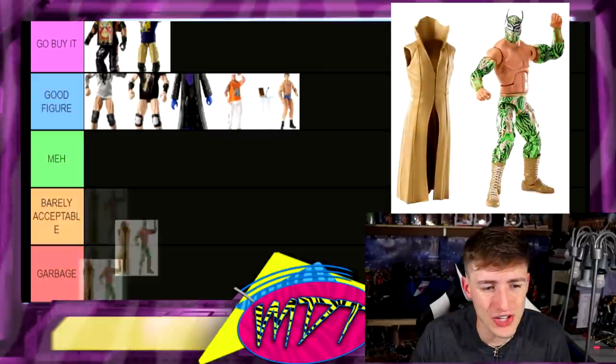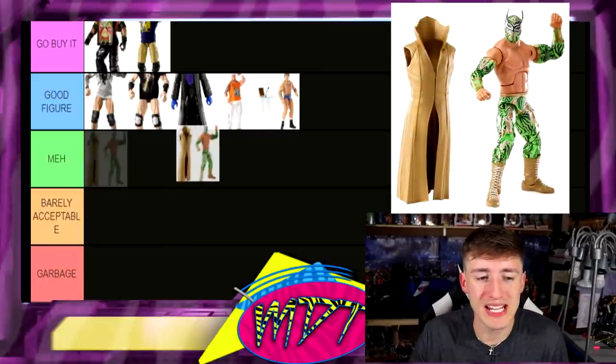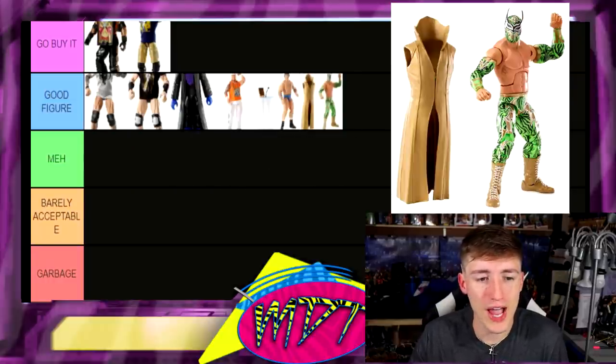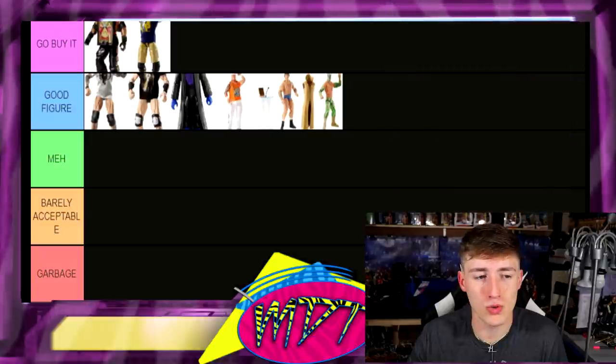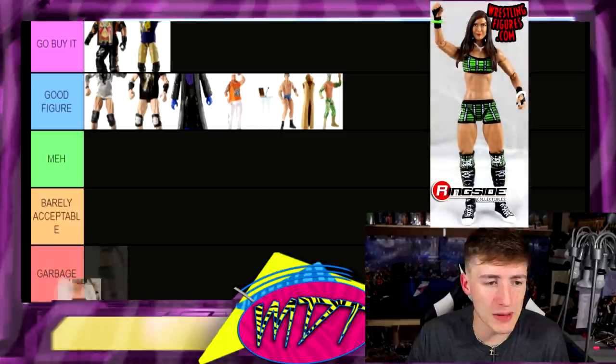Next up is Sin Cara in the green — not a bad figure. Sin Cara figures are some of the most underrated figures you'll see. I think it is a Good Figure. I feel stupid because I said there was gonna be a lot of garbage and we're literally just filling up the top two sections — what the hell is going on?